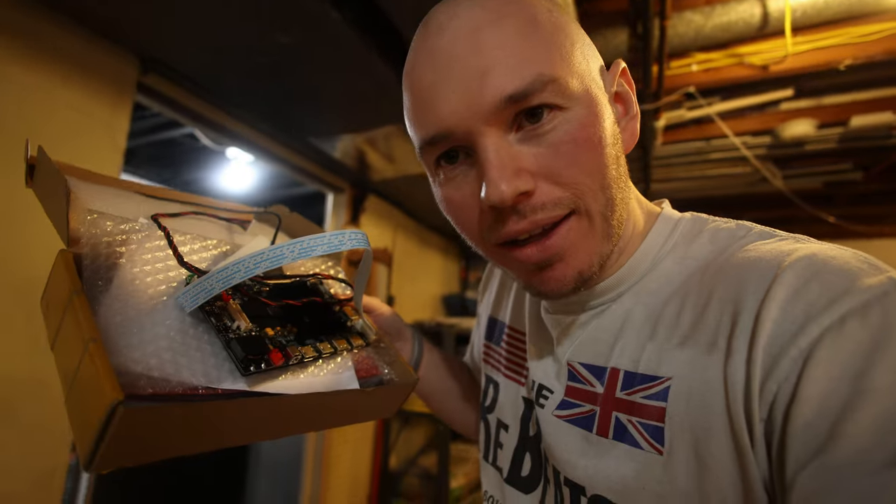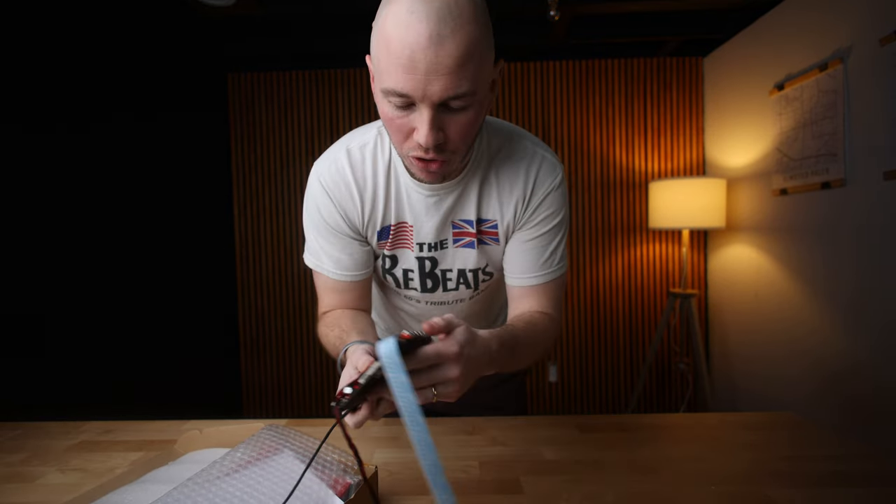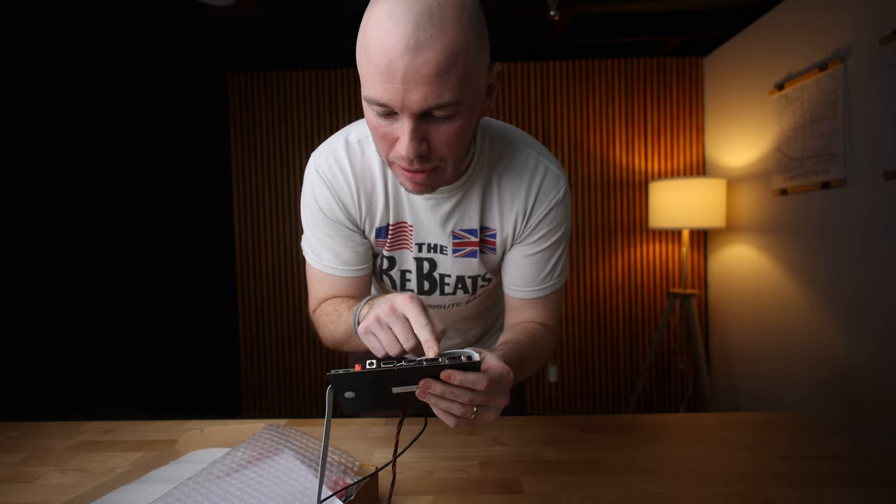Something very exciting came in the mail today. So this is a board — let me show you what this does. What this board does is it takes the display output from either HDMI or DisplayPort and pushes it through the iMac Pro's display, so that way I can sort of get a studio display.